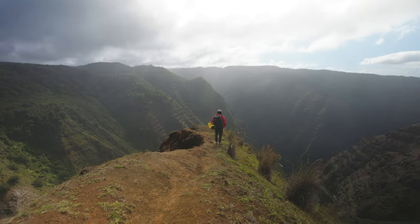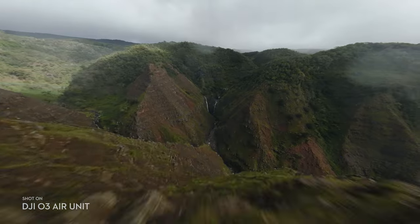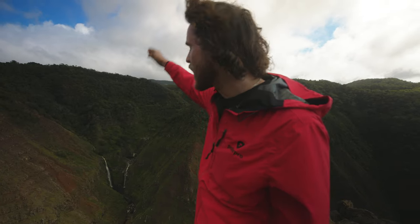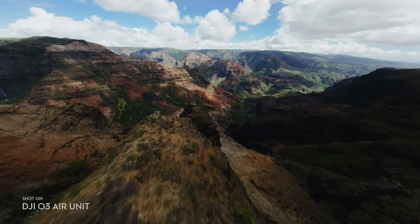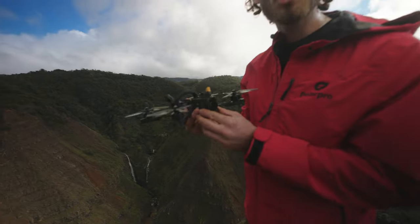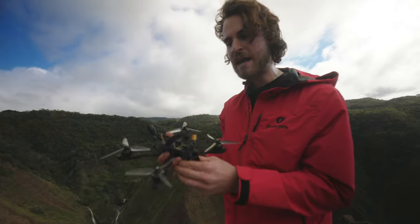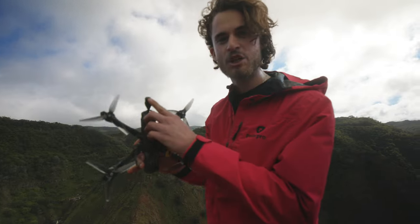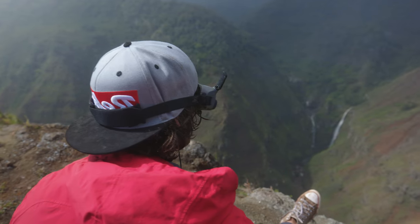So the plan is we want to film that waterfall, and this is the best vantage point. Our boy Brandon is going to go out there — he is about 800 meters away, climbing down this ridge to the top of the waterfall. The real question is how good are these air units when it comes to just natural long range? We're rocking one DJI antenna that comes with the air unit, but I'm trusting the antenna is going to hold up and give us clean signal all the way through.